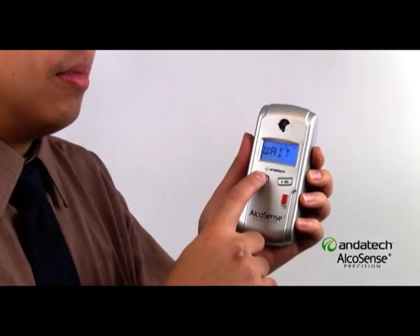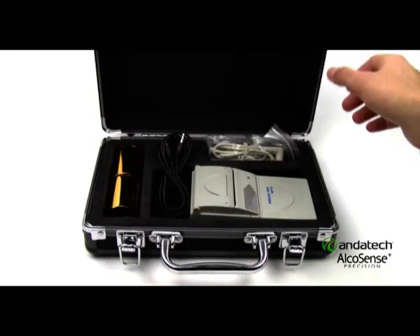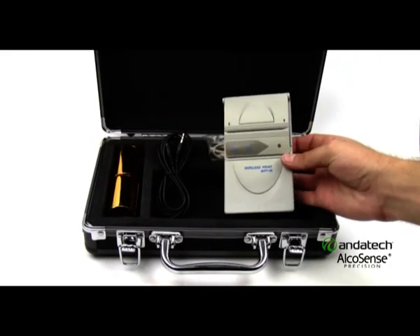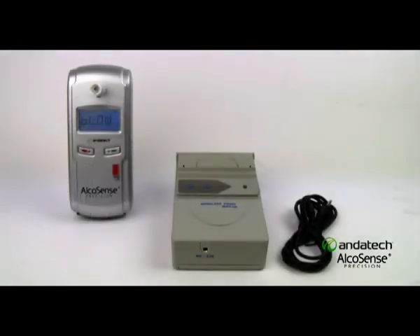Press the red button and wait for your reading. The AlcoSense Precision also features an optional thermal printer, which provides a detailed printout of the reading. The printer can be connected via the connection point on the side of the Precision.